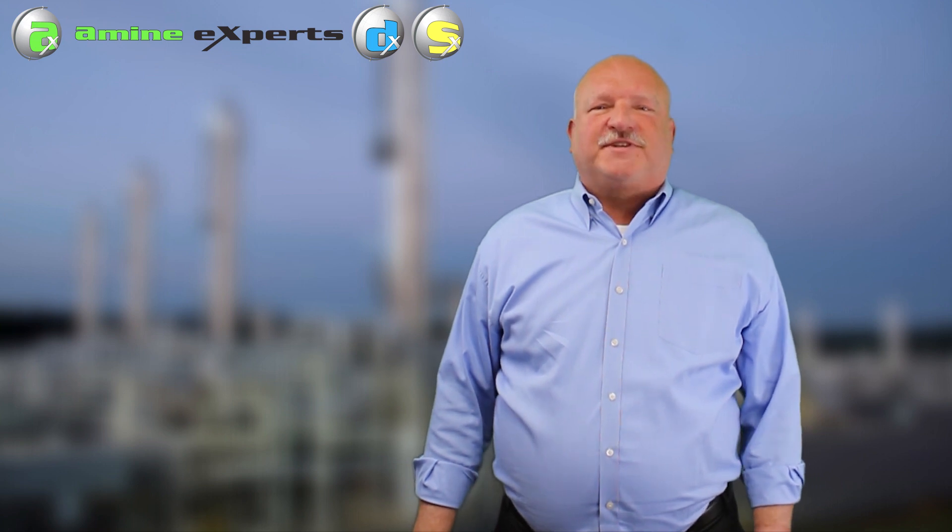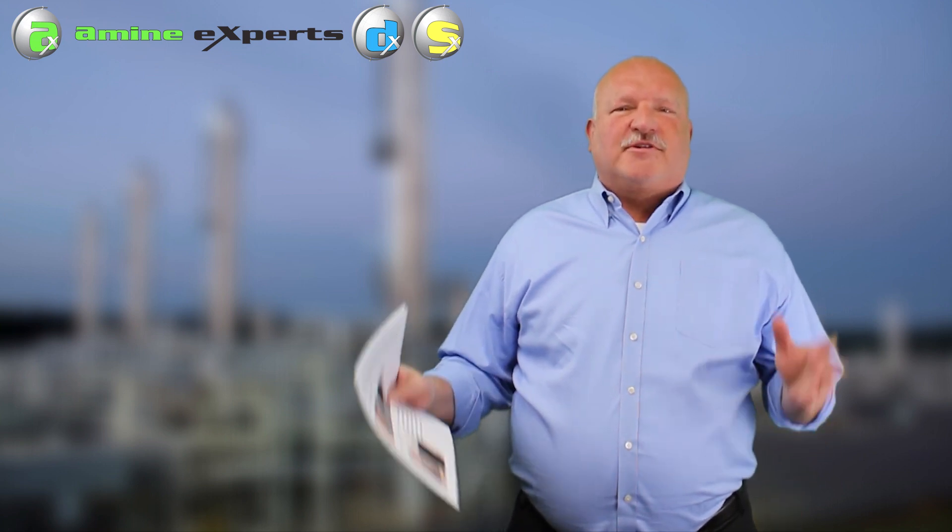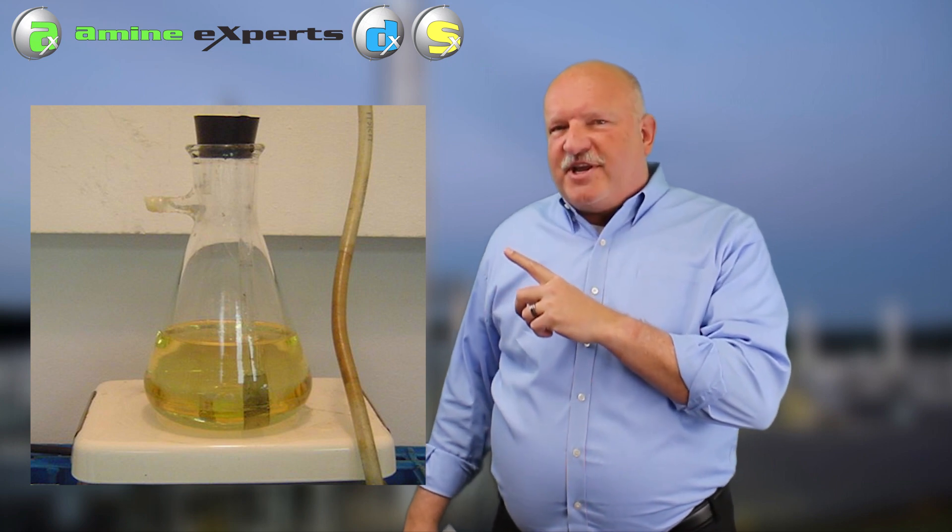Now we've got one other interesting video for you - this one is just a classic, we love this video. We had a client that came to our offices saying they had fouling on the rich side of their exchangers. They brought their amine solution and it was pristine. As you can see from the picture here before the video, it's a beautiful amine.